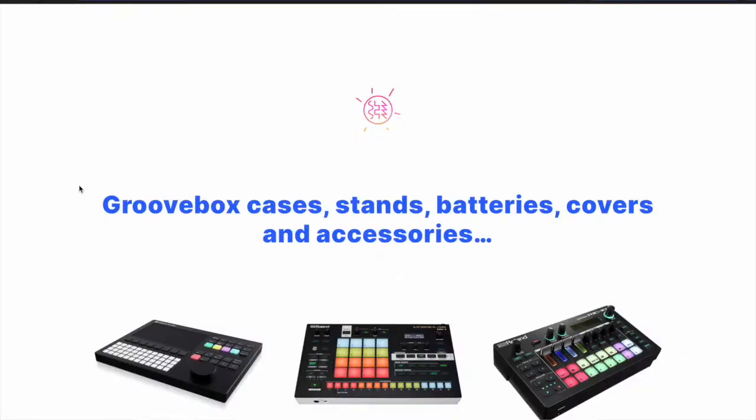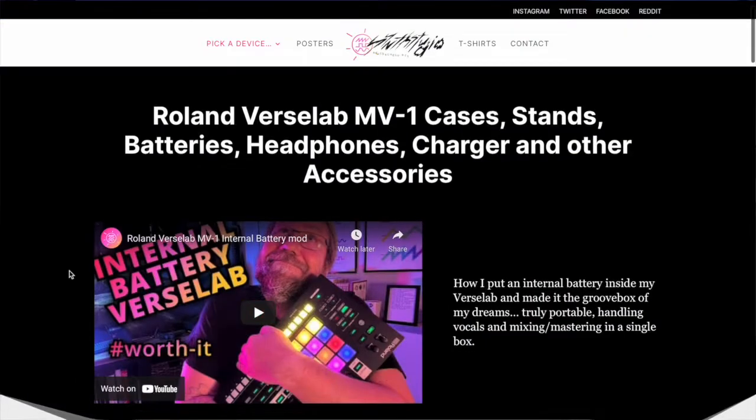Hi everyone, it's Chris at Synth Studio here with one more product review. This is the first video in a series where I talk about the Roland VersLab accessories that I can't live without.